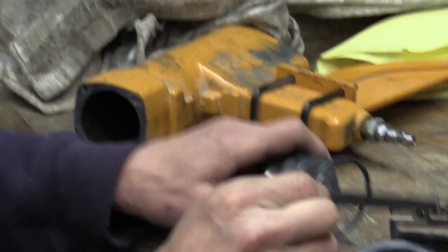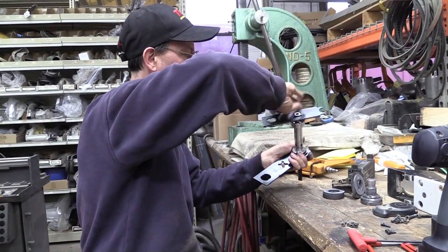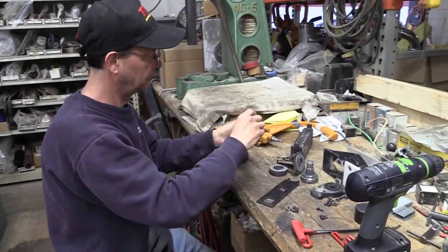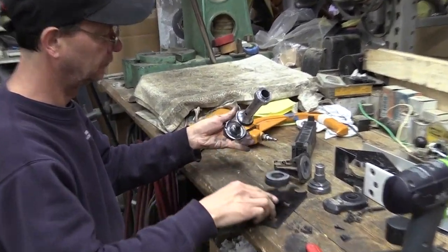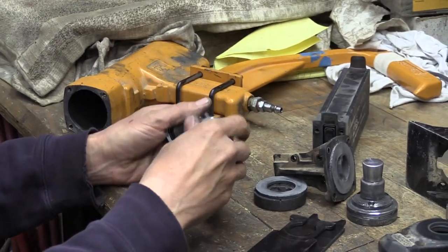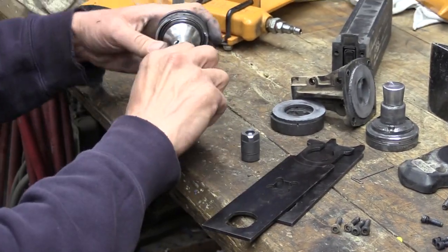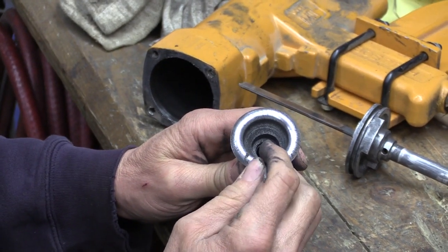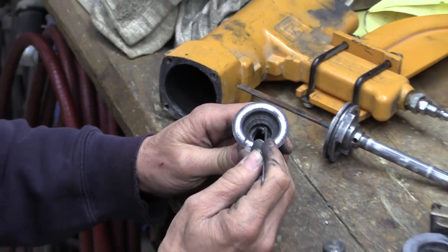Be sure to inspect each part for damage. Once the large O-rings are removed from the poppet actuator and the driver piston, use the special wrenches available in the kit to separate the poppet from the piston stem. Remove the smaller O-rings and begin to clean all the parts.